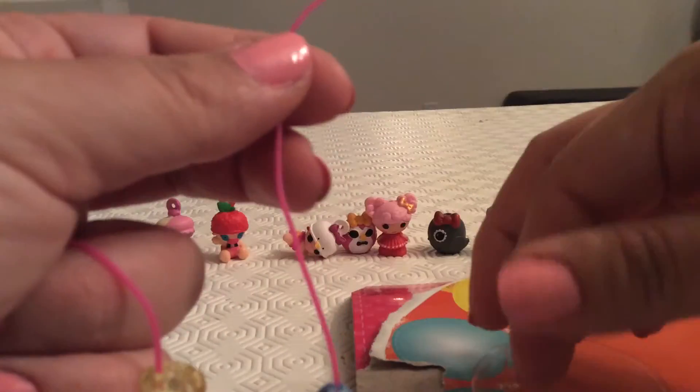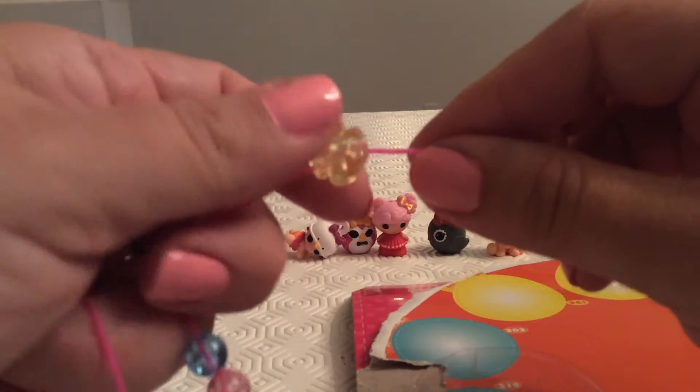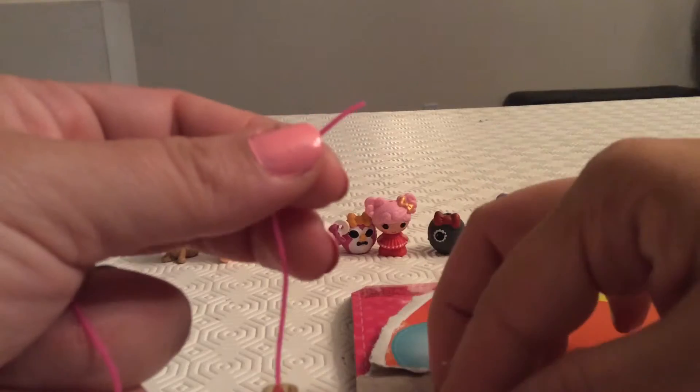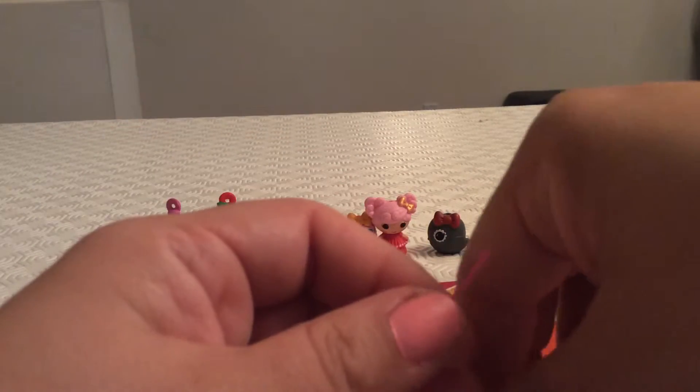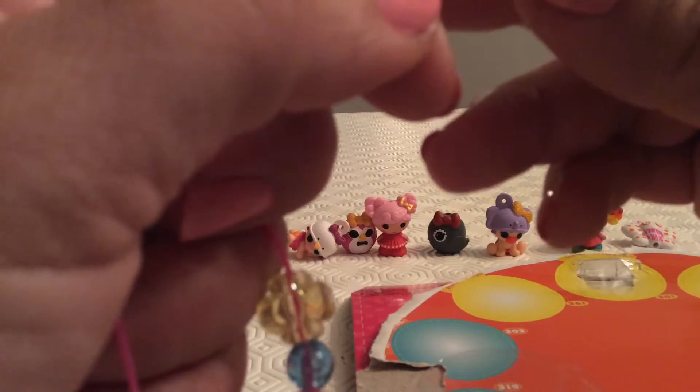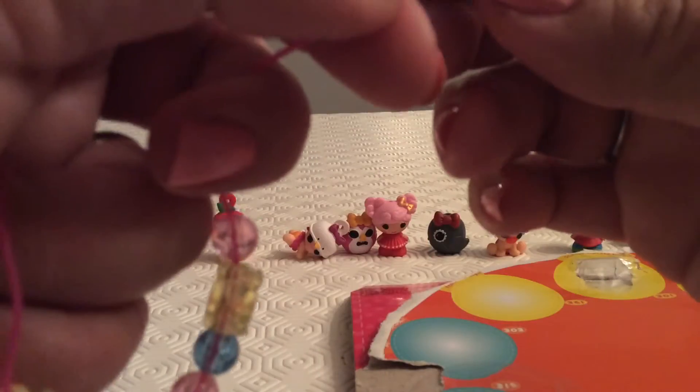We're going to continue to make our little necklace here. I think this is definitely long enough to make a necklace, and we're going to put it in a pattern: a yellow flower, then a pink dot, and then a blue little round ball as well. Yes, Alexa, little babies!